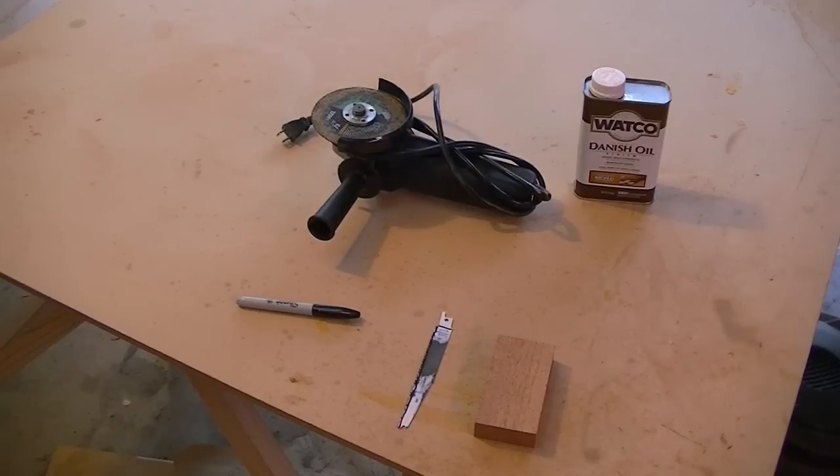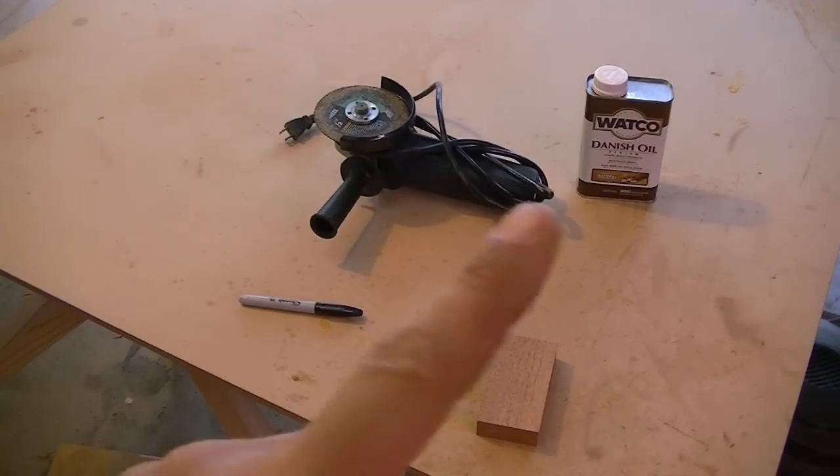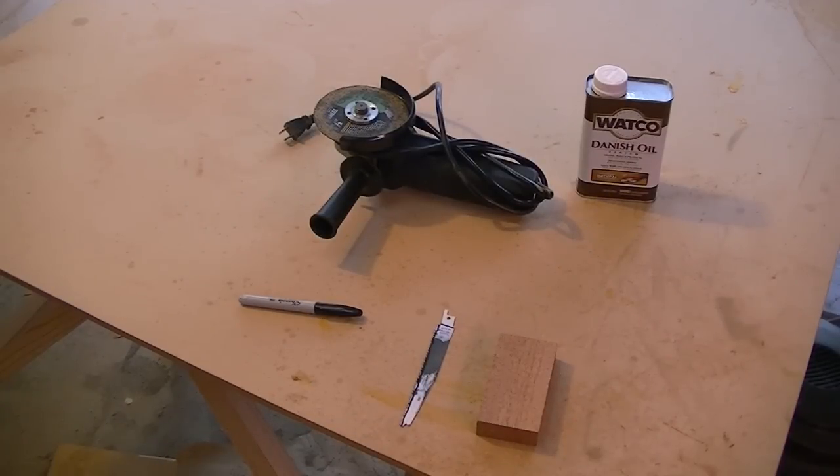Good morning YouTube! Today I have a little project — we're going to make a wooden marking tool. It's a cross between a knife and an exacto blade. Here are the things we're going to need: an angle grinder, a sharpie, a reciprocating saw blade, and a piece of hardwood. I chose a piece of mahogany, and I'm going to finish it with Danish oil natural. We're going to start by grinding the blade to the dimensions we need and taking off the teeth.